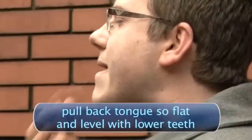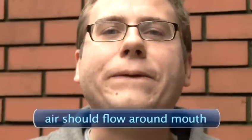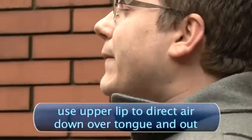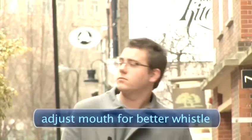You will need to extend your bottom jaw and push the corners of your mouth back so your bottom teeth are not on show. Now pull back your tongue so it is level with your lower teeth and make sure it is nice and flat in your mouth. Now it is time to blow out. The air should flow around your mouth and you can use your upper lip to direct the air down over your tongue and out. Adjust your mouth to find the best spot where your whistle is loudest.